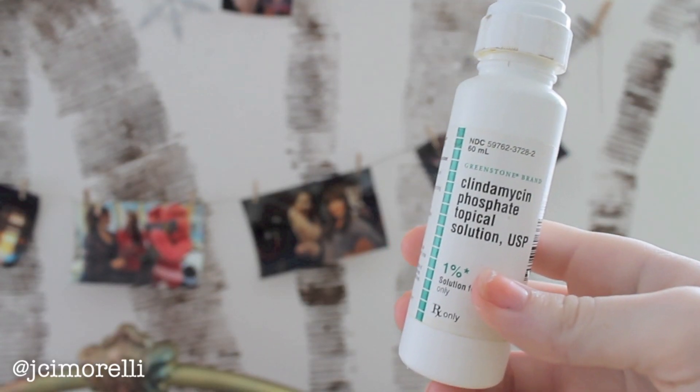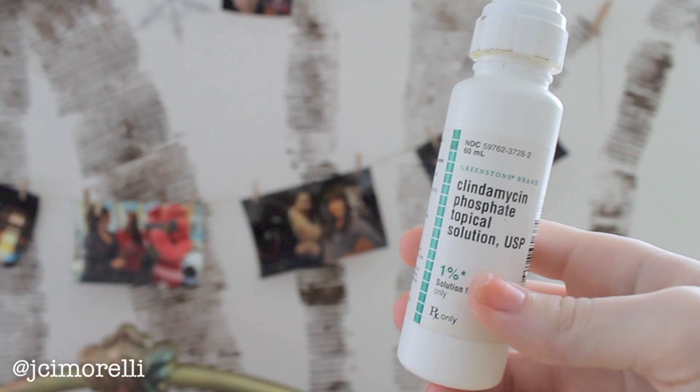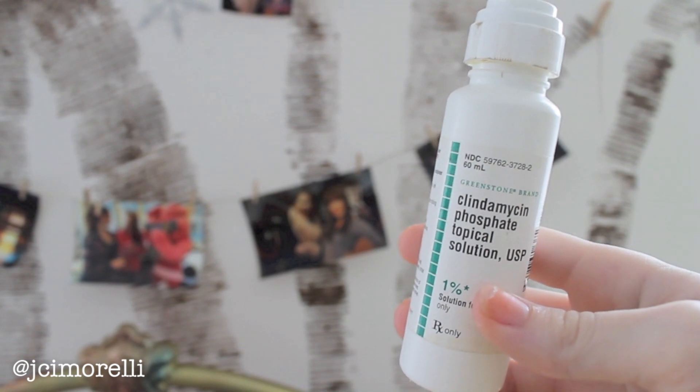Now let's take care of our beautiful face. Right after the shower I like to go in with this topical solution — I'm not even going to try to pronounce the whole thing, but I got it from my dermatologist. When you open it, it looks like one of those press-and-paint things, but it's basically a roller and you just roll it onto any places on your skin where you're having acne.